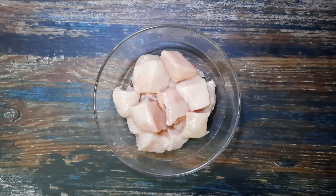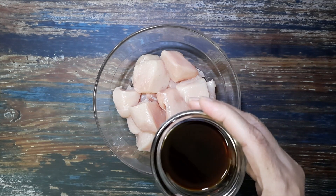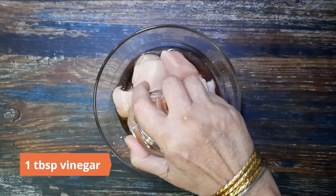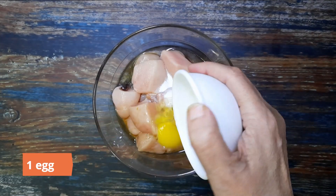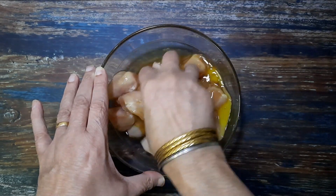Take 500 grams of boneless chicken breasts, cut them into bite-sized pieces. Marinate with two tablespoons light soy sauce and one tablespoon vinegar.